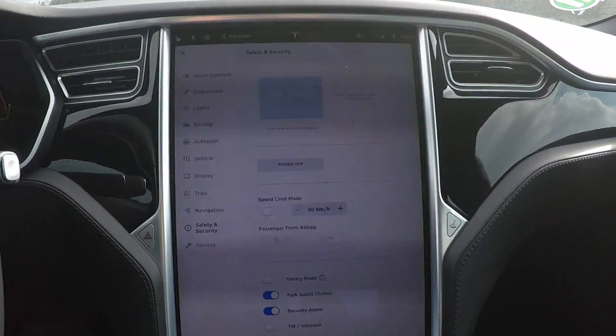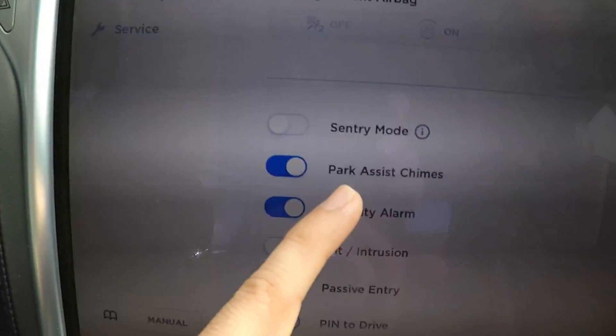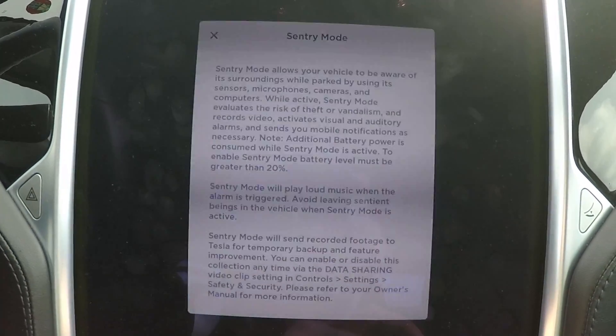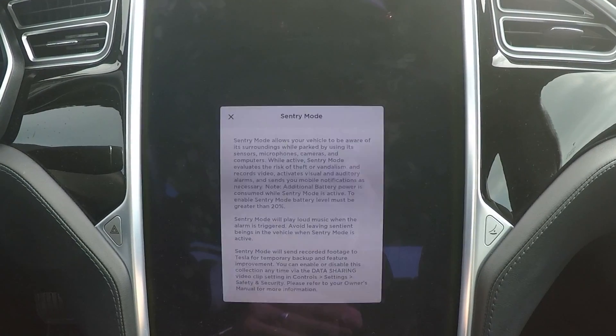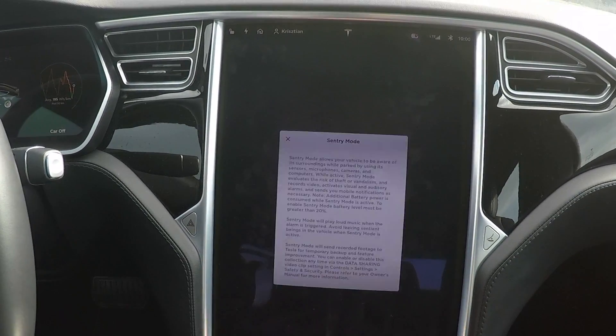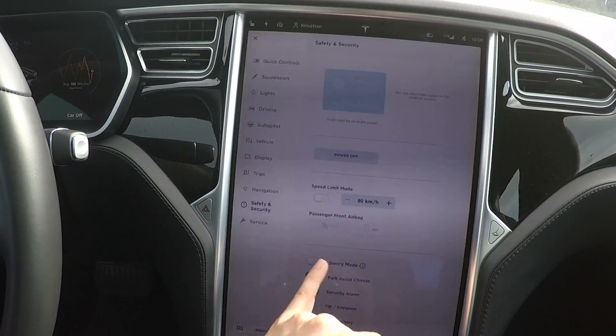Dog Mode is working fine, I'm gonna turn it off now because it was hot inside with the heating on. Let's try Sentry Mode. We need to enable it in the settings — Safety and Security, and Sentry Mode. There's an eye icon. Also note: if the battery level drops below 20%, Sentry Mode will turn off. You need to have your car charged, but you will get a notification on your phone if it turns off so you know to plug in. I'm gonna enable it now.